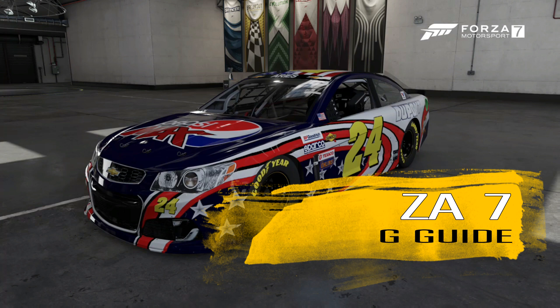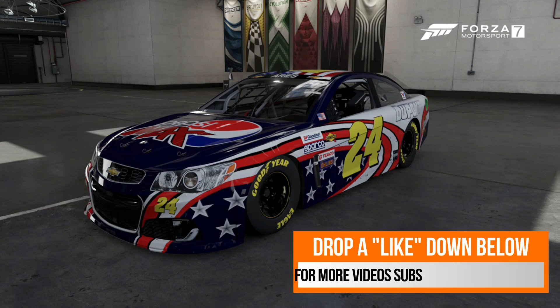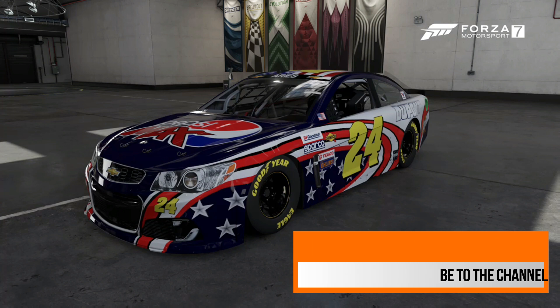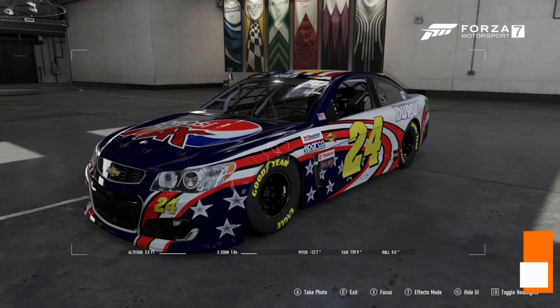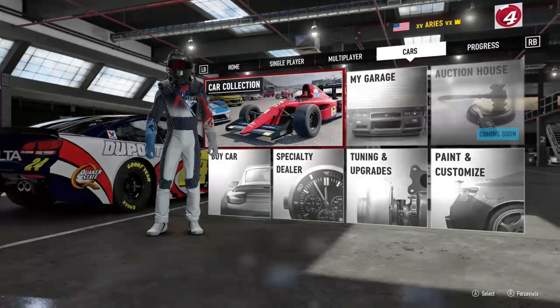What's going on everybody, Ares here, and today we are going to discuss how to tune a NASCAR in Forza 7. For those of you wondering, yes, I designed that paint scheme — it's my own little design, Pepsi number 24, I call it the freedom car. Anyway, let's get back to it, gents and ladies — NASCAR tuning.